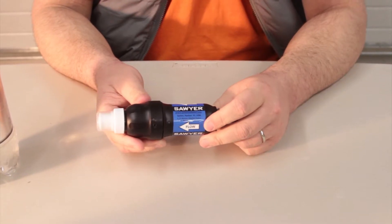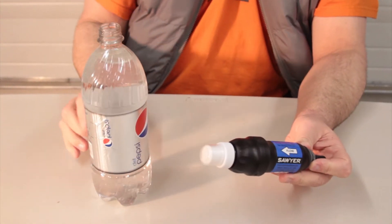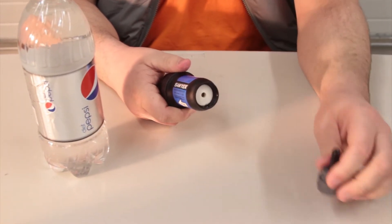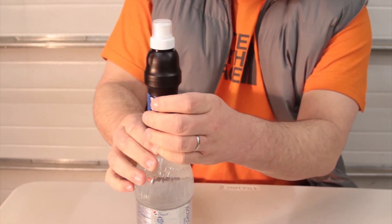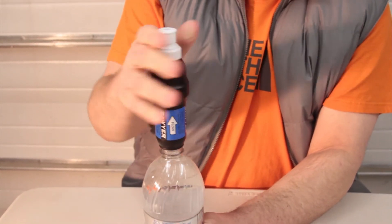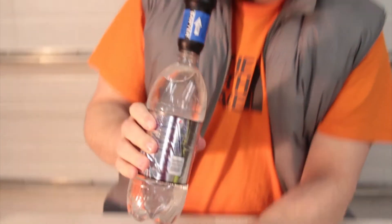You don't have to use one of the bags though. You can actually just drink directly out of any standard size pop bottle or water bottle using the filter. You just have to screw off this back cap here, and then this end screws right onto the bottle. On the other end we've got just a pop top cap like you have on a lot of sports drinks, and then you just drink out of it like this.